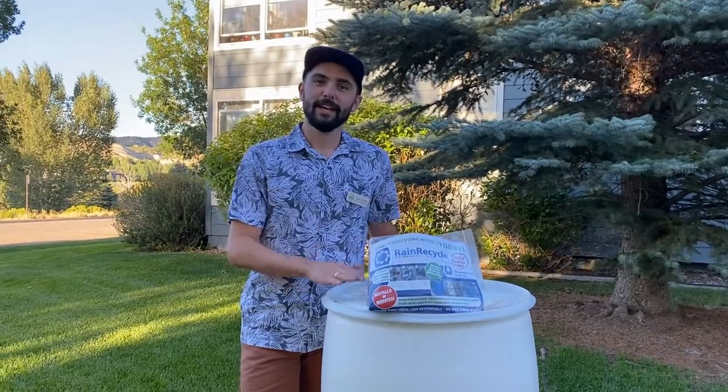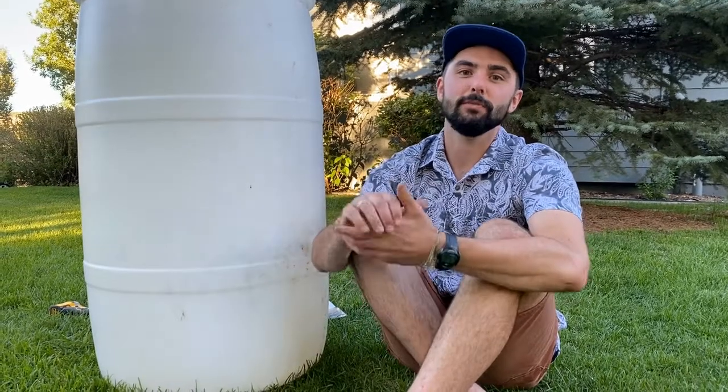So today we're going to learn how to convert these that you have at home into something you can use to water your lawns. Rain harvesting is the technique of collecting water during a precipitation event and storing it to be used at a later date. Here in Colorado that also means it needs to be used on the same property and it needs to be used outside.